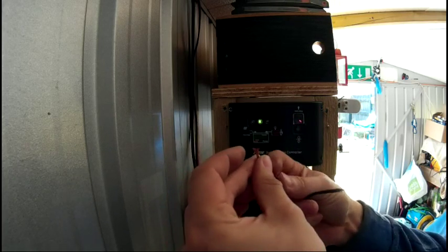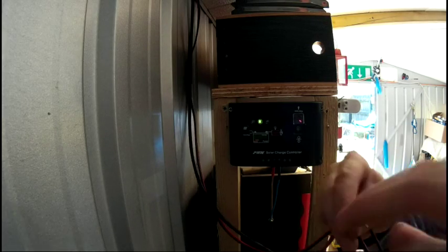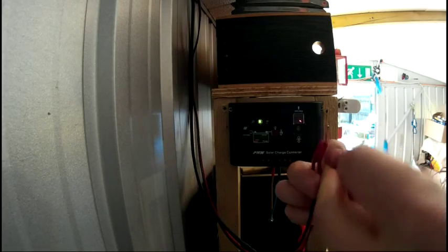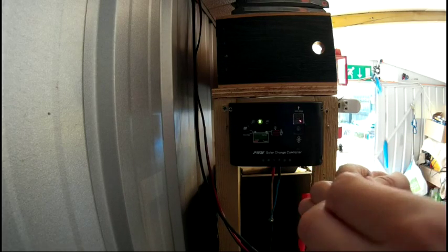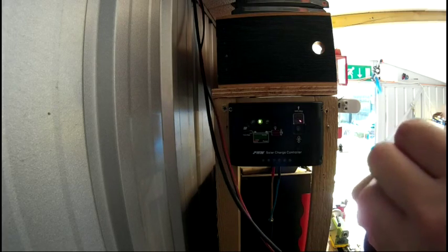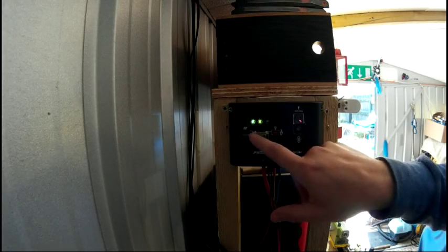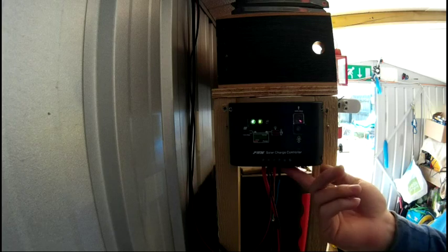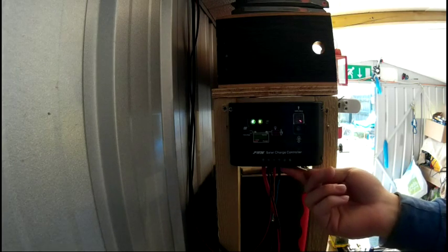I'm wrapping them together in parallel because this is a 12 volt system, so red to red and black to black. We have a green light, so it means we've got solar coming in. These other two connections are for a light or load.